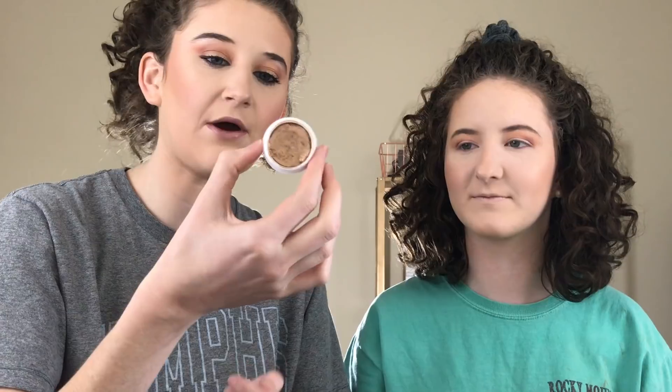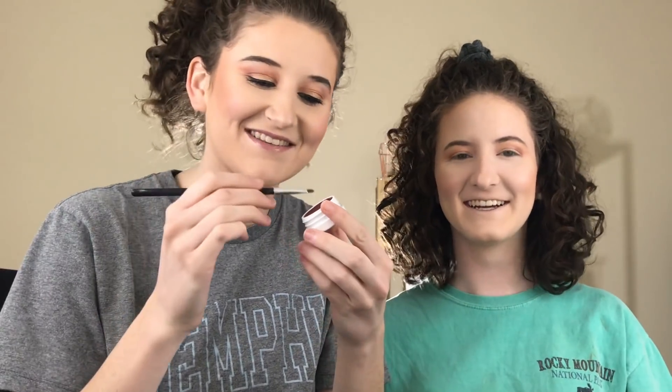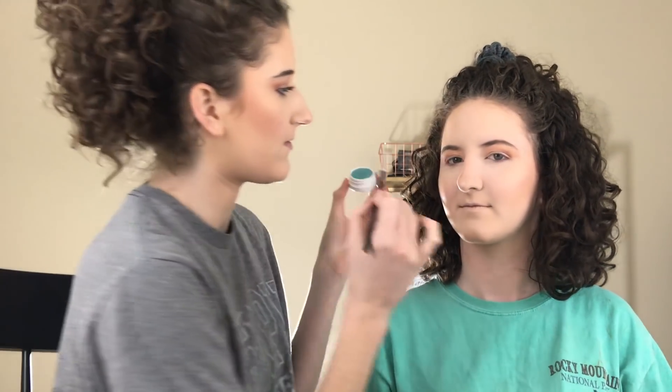So next I'm going to go in with my finger and do Fluffy — it's a ColourPop Super Shock Shadow and it's really pretty, this gold color. These are so pretty and they're so easy to apply. I'm going to take another Super Shock Shadow called Drift on a very small brush and just buff this color on her lower lash line. Next I'm going to do the same thing with Banana Daiquiri, but I'm going to focus this on the inner corner.